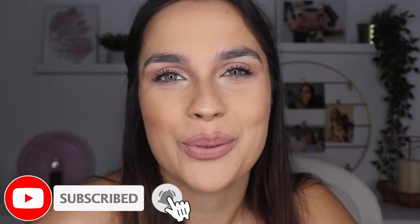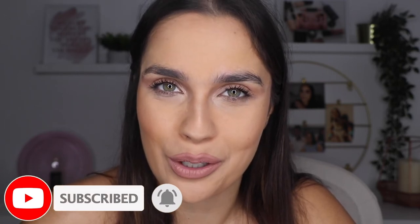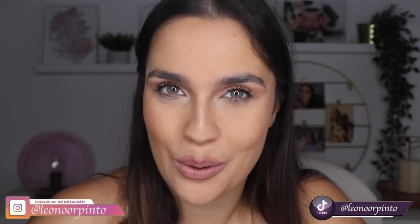Now I want to know what you thought about the video, if you liked it, if you've already tried these hacks and what you think about them. Go down in the comments and tell me everything. If you liked this video, don't forget to click subscribe and the bell for notifications. Also give it a thumbs up. I'll leave my social media down below. Thank you so much for watching until the end — I hope to see you in my next video. Bye!